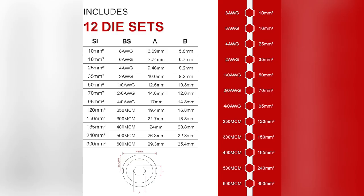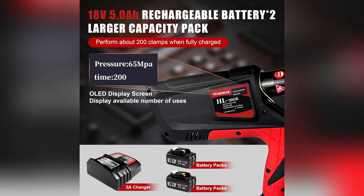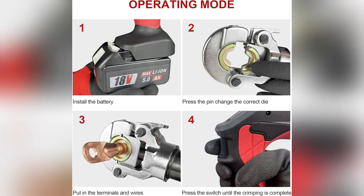What about constant recharges? Nope. Two 18V 5.0A Li-Ion batteries, 300 uses per charge. Keep working, no interruptions.